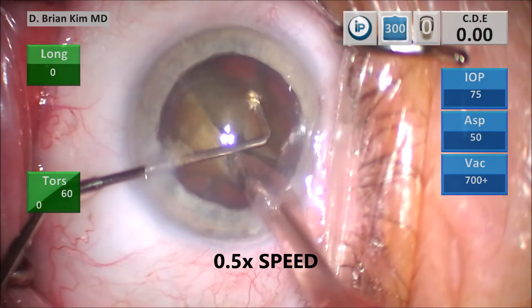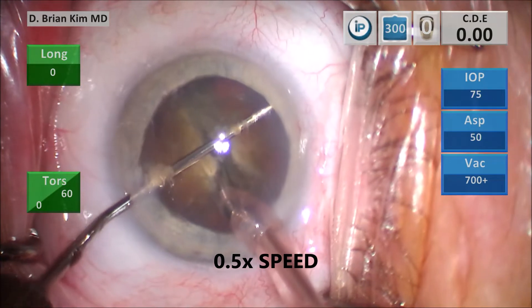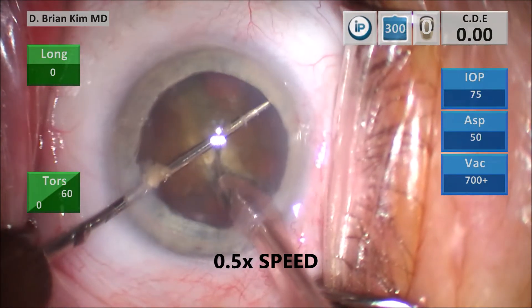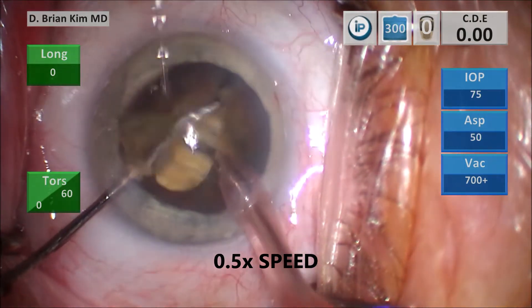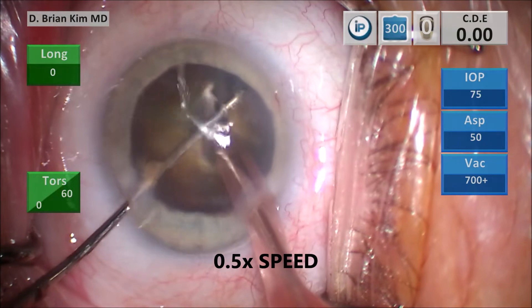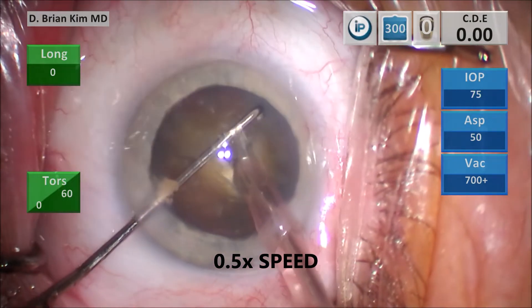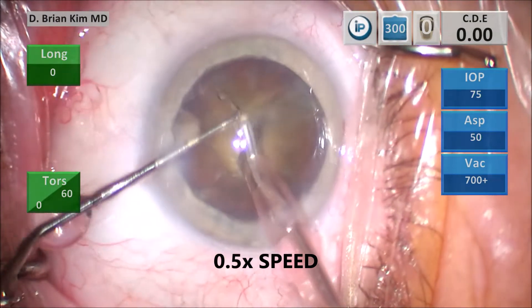Pronating my hand, sliding the chopper underneath the rhexis edge, contra-incisionally around that right-hand nucleus, turning the chopper vertically now, pulling it centrally toward the phaco tip. The phaco tip is between the lens pieces deep. As a result, I'm able to crush the lens effectively in half — and that is the cross-chop dividing the right-hand nucleus in half.